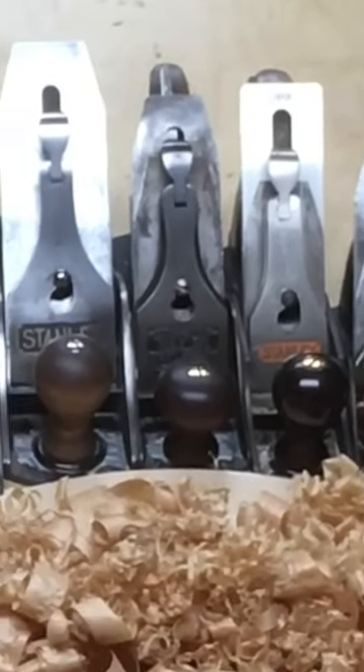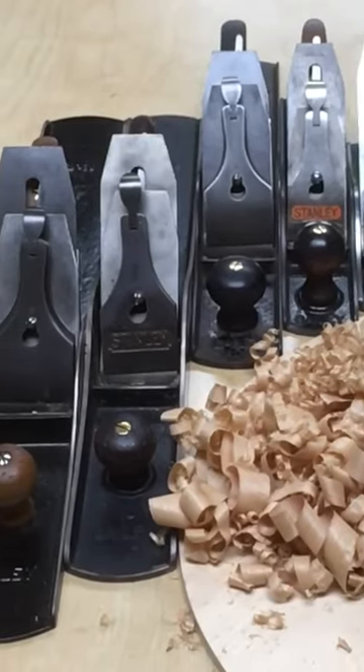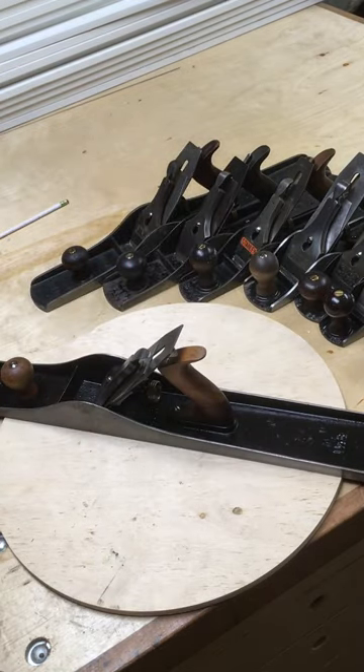I'm looking at a number 8 jointer. It's the longest plane in this array of planes from 2 through 8. They're 24 inches long and 2 and 5 eighths inches wide. It's a pretty massive plane.